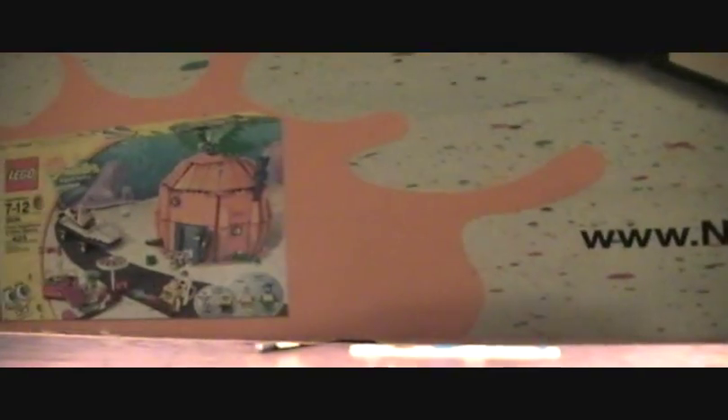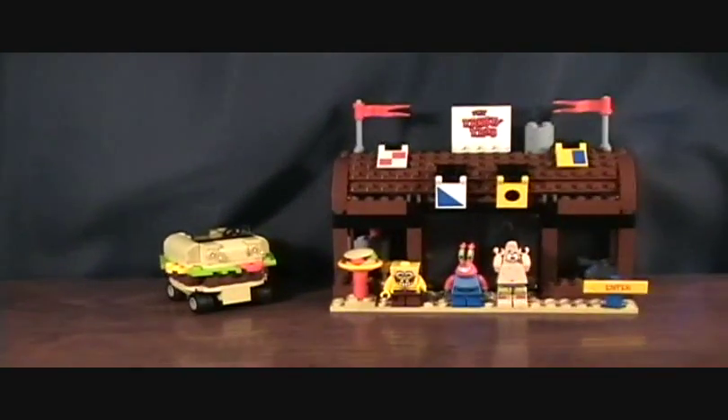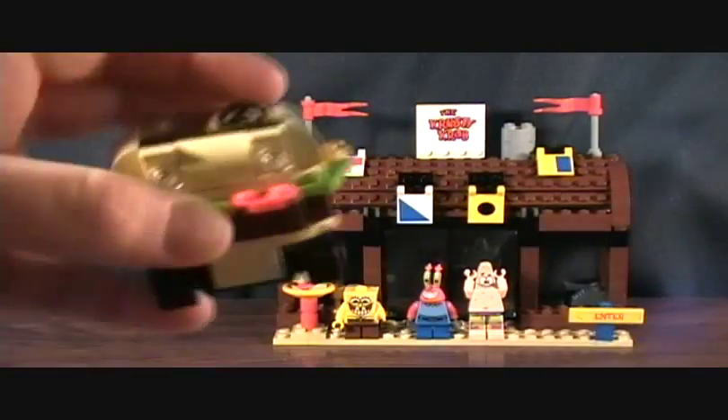Here's another set that I'd really like to get — it's the Bikini Bottom set, it's got Spongebob's house and stuff. Anyways, here's the current set. I already have it built.